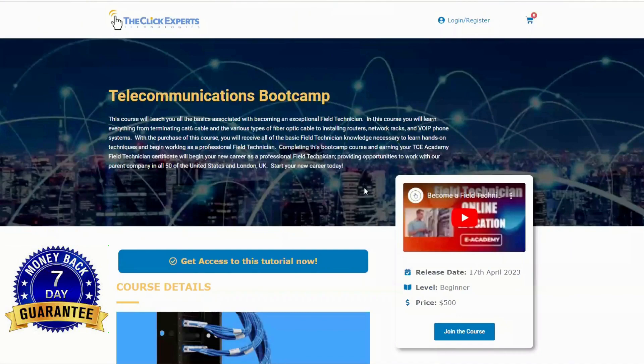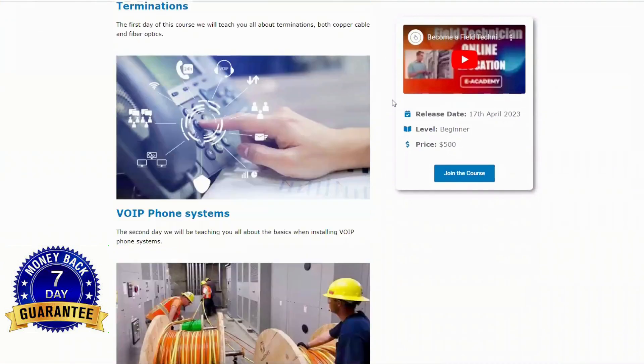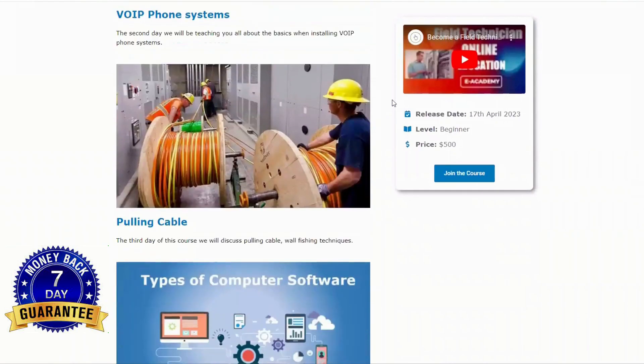Before we continue, just want to let you know that if you're interested in becoming a field technician, please go to the link in the description. There is a seven-day money-back guarantee for an online field technician course — become your own boss with a technology and recession-proof trade.